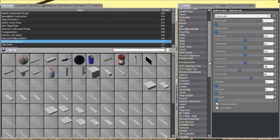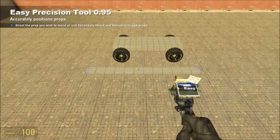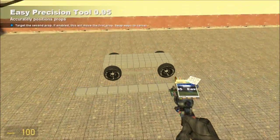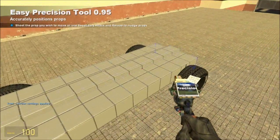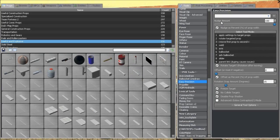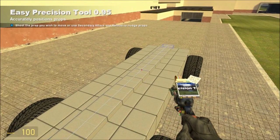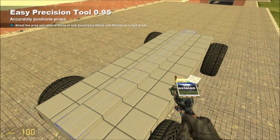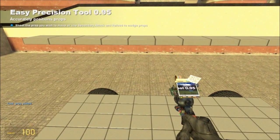Now we're going to place the other prop. Get out your Easy Precision, just click on the center of it to the center of the top of the base plate so it's in line with the base plate. Then go up to Nudge Amount and type in 50 — we do not want Nudge as Percent on, we want to move it 50 Garry's Mod length units. When you're looking at the top face of the new prop, press R. Now it's moved up here, and that's where we want it.